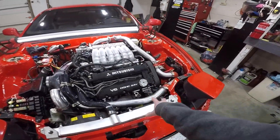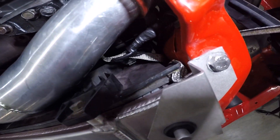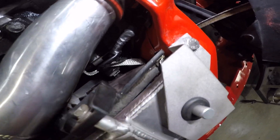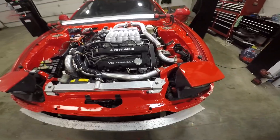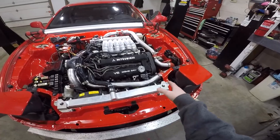This alternator, even after I cleaned everything up and put another ground on — a better ground — I sanded down the body and put it underneath the radiator mount, grounded right there. I checked all the connections, turned it on, and it's still only getting 11 volts coming from the alternator. Should be getting like 13 or 14.